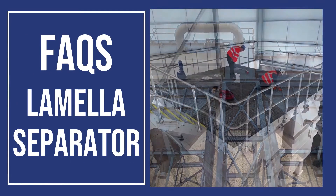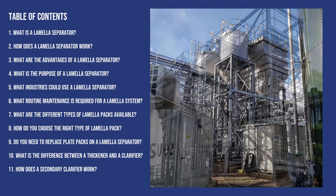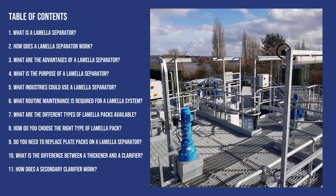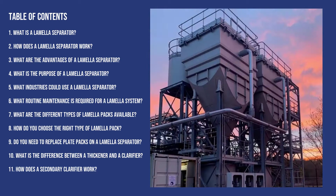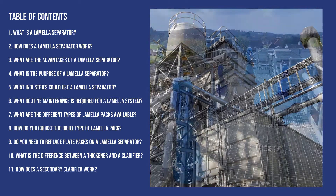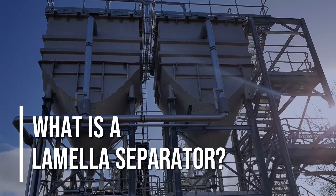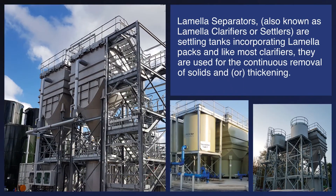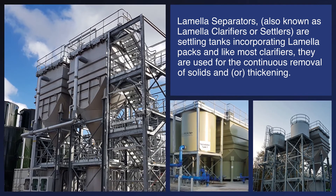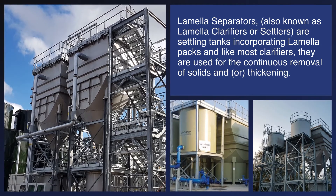FAQ's Lamella Separator. What is a Lamella Separator? Lamella Separators, also known as Lamella Clarifiers or Settlers, are settling tanks incorporating lamella packs and, like most clarifiers, they are used for the continuous removal of solids and thickening.